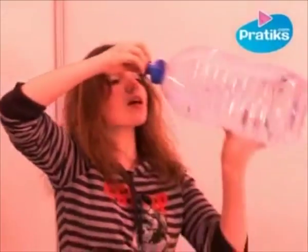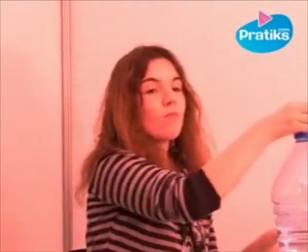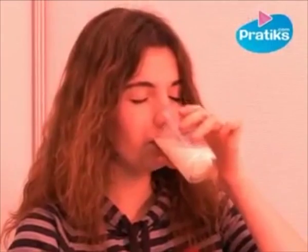In fact, capsaicin is a liposoluble molecule, which means that water has no effect. However, drink a glass of milk, which contains casein, a molecule that destroys capsaicin. With the molecules of capsaicin now completely destroyed, you no longer feel pain.